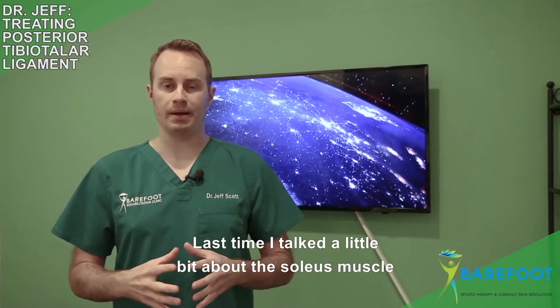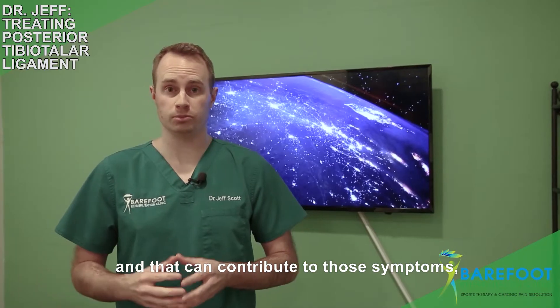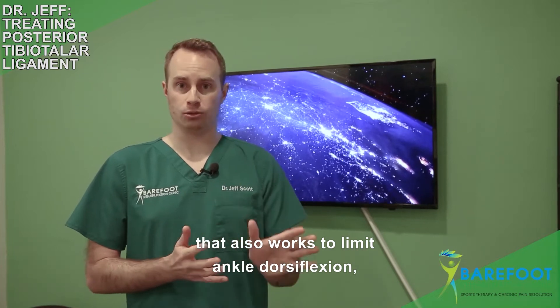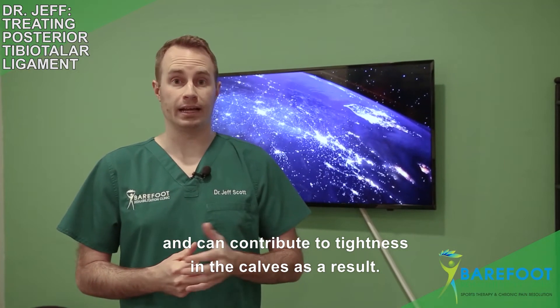Last time I talked a little bit about the soleus muscle and how that can contribute to those symptoms, and we showed you some treatment. Today I'm going to show you another structure that also works to limit ankle dorsiflexion and can contribute to tightness in the calves as a result.